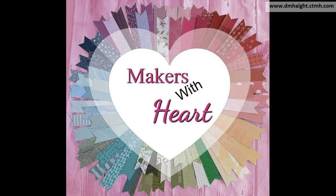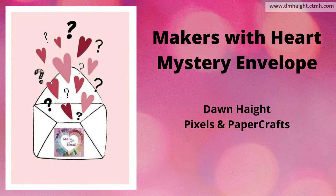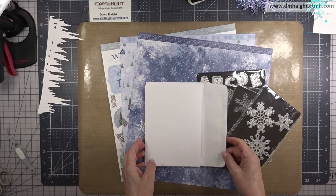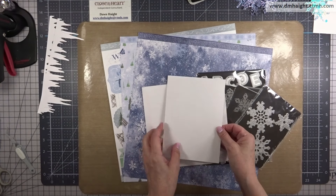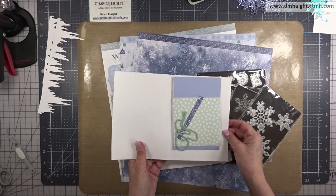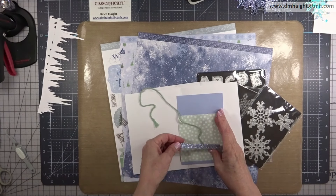Hey everyone, this is Dawn. Welcome back to my YouTube channel and welcome to another Makers with Heart Mystery Envelope Challenge. This month Lori sent out the mystery envelope and in it we got some twine and some shimmer trim.